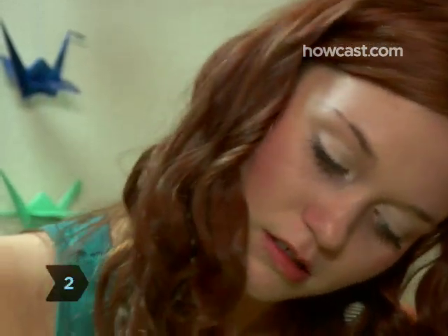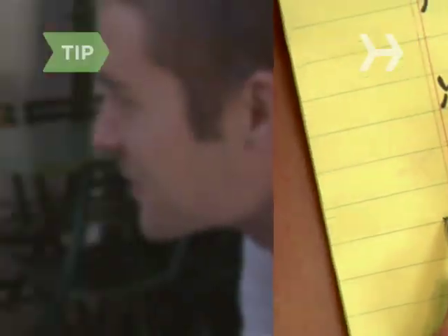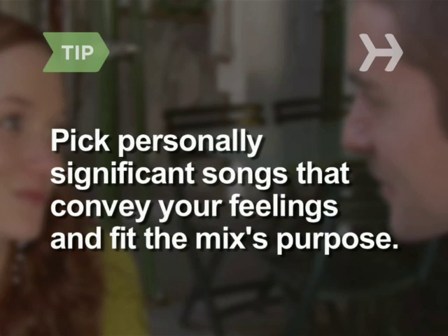Step 2. Outline your mix — brainstorm songs, artists, and genres, and consider the overall theme. Pick personally significant songs that convey your feelings and fit the mix's intended use.